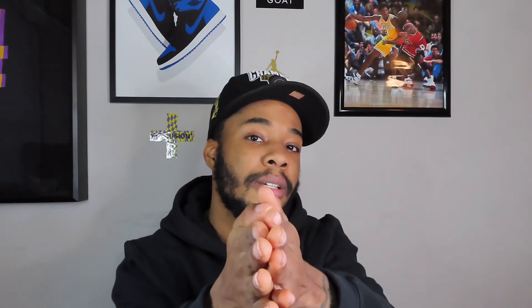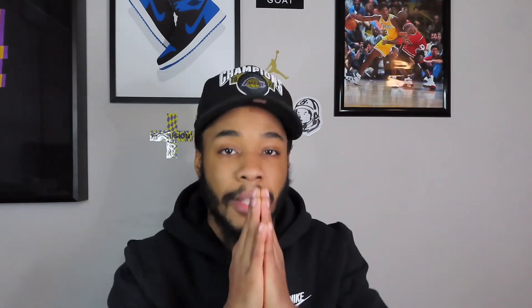If you liked this video, make sure you like, comment, and subscribe — all that good stuff. It's your boy WanTV. We're close to 1K subscribers — 1K is on the way. It's your boy WanTV, and I'm gone.